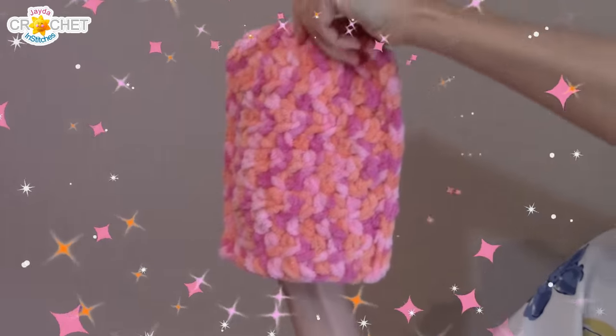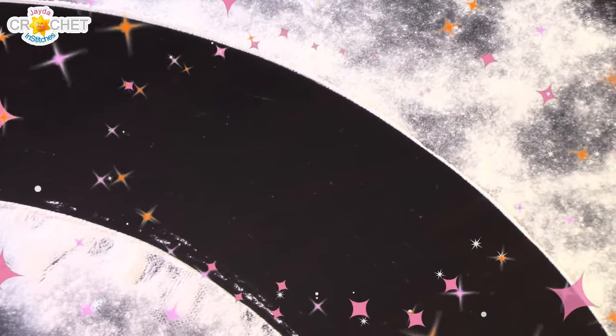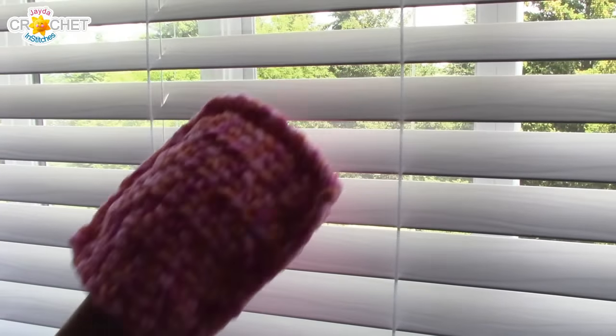Step one: put on the mitt. Step two: dust. It's that easy. Now you're all ready to clean those hard to reach areas.